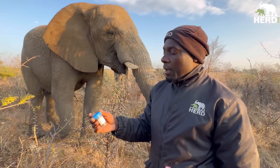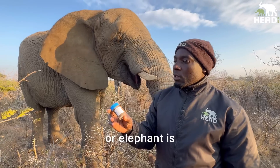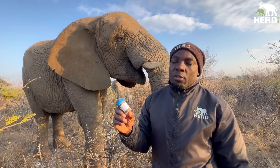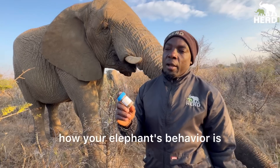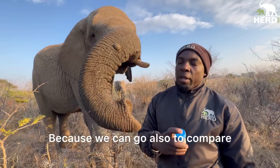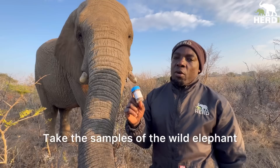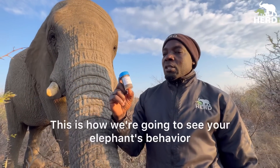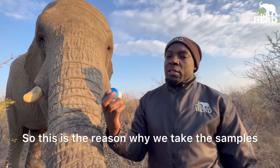The reason we take dung samples is to find out the hormones of your elephant — whether the elephant is stressed or has a problem, you can find out from the dung. Monitoring stress is very important. We can also compare our elephants with wild elephants by taking samples from both. You'll find a difference between them, and that's how we understand the elephant's behavior.